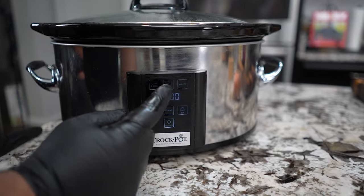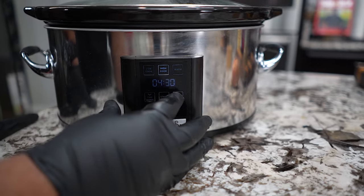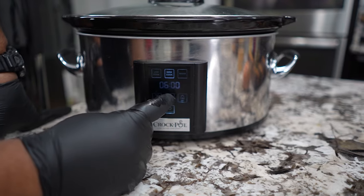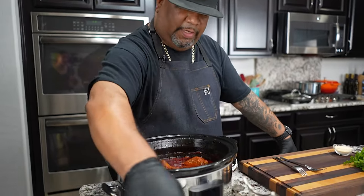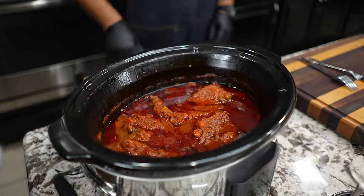Now we hit power, go with high, and set this for six hours — then we hit start. Okay folks, so it had already switched over to warm, but I never take the top off my crock pot or slow cooker. It's designed for you to leave it on. I know we like to take it off, smell it, look at it, stir it up — but listen, every time you open it up you can add yourself another 30 minutes onto the cooking time.